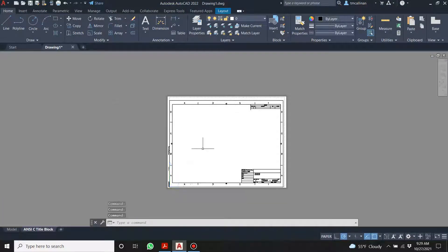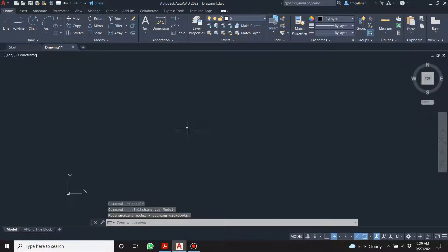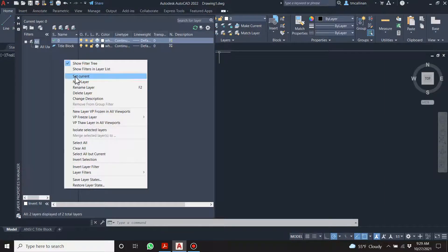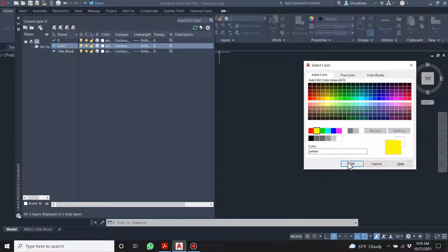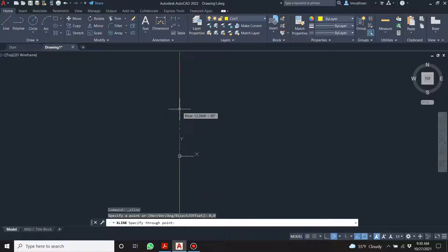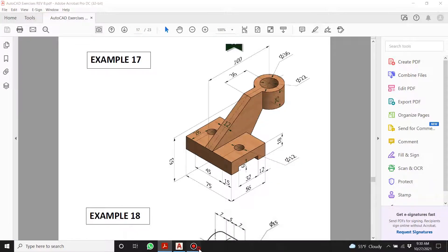Let's create a new layer and call it 'con 1' and make it yellow. Let's get our construction line and I'm going to place it at 0, 0 right there.